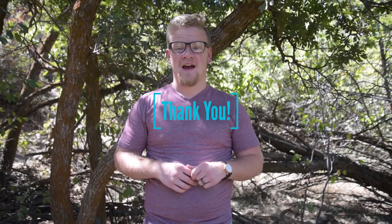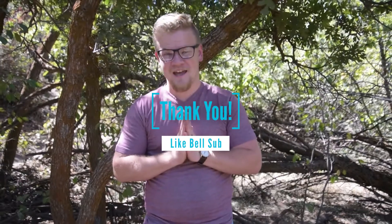So thank you so much to Goal Zero if you're ever gonna watch this — go check them out. I absolutely love them. Thank you guys so much for watching, and please join me for the next time. We'll see you in the next video. Thank you, and bye.